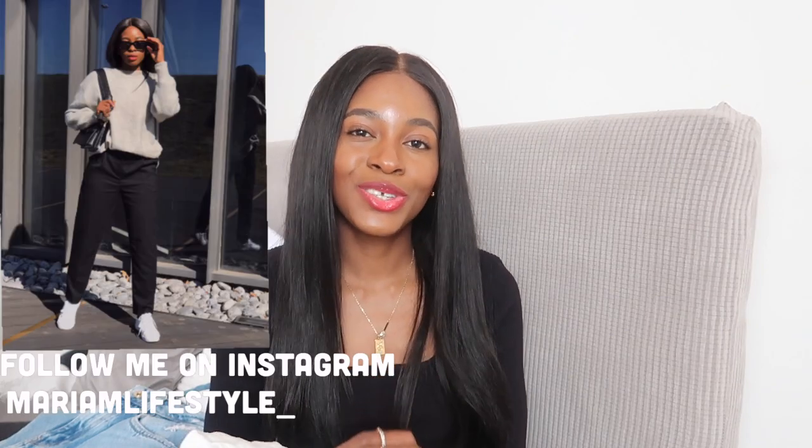The first pair I'm going to show you are these low-rise wide leg jeans in this cream color. They are also kind of white but I think they look a little bit like cream. I got this one in size 34 — that's UK size 6 and USA size 2 — and all the jeans I got today are in size 34.